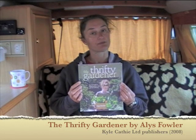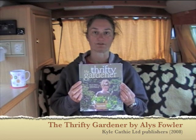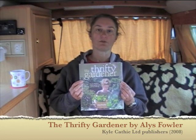So the book's called The Thrifty Gardener by Alice Fowler, and it's published by Kyle Cathy Limited if you want to get hold of it. Hopefully there's a box coming up on screen with all the details there for you.